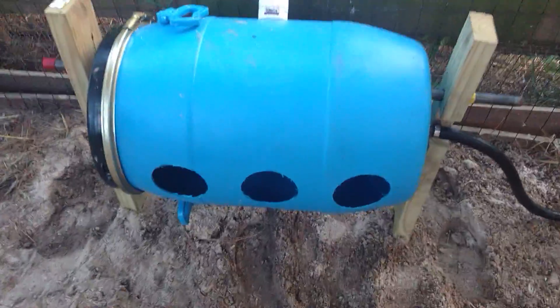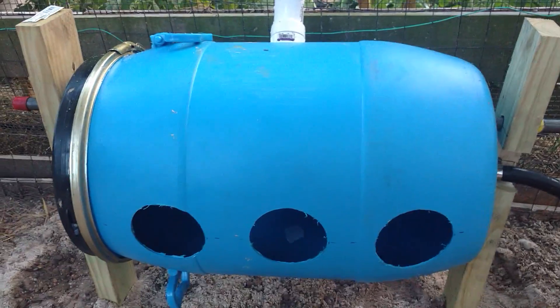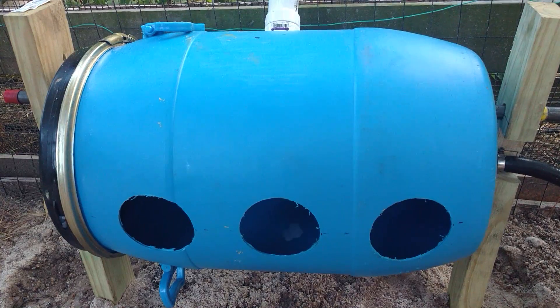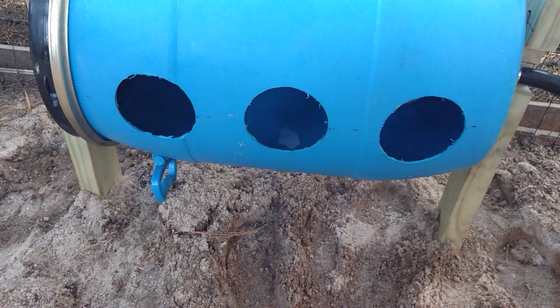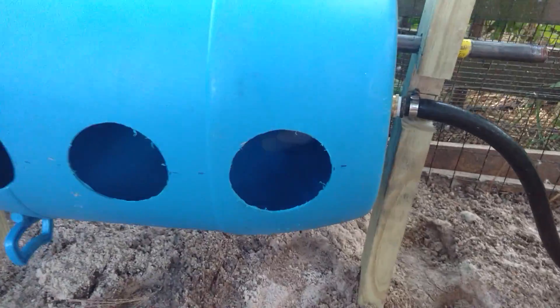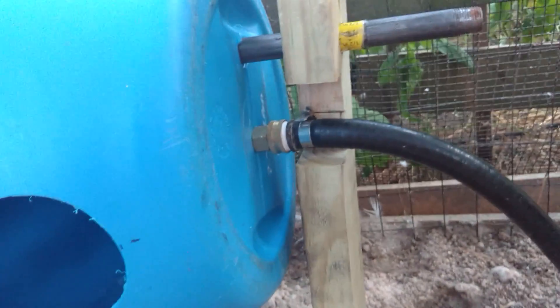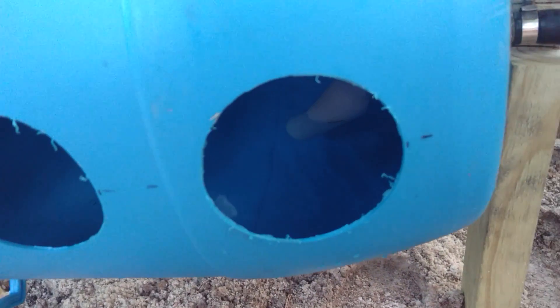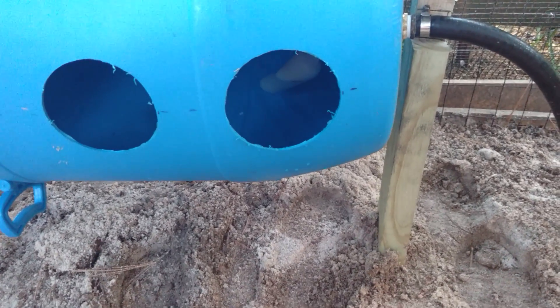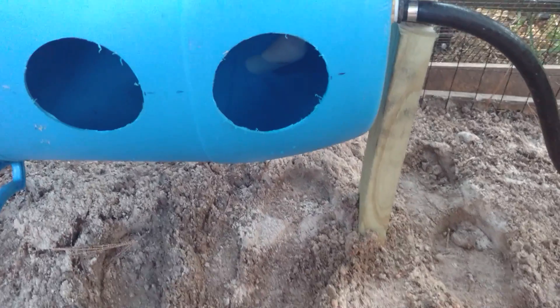This is just a 13-gallon HDPE food grade drum that I got off eBay — shipped for about $25. I put some 4-inch holes in there. All the way in the bottom you can see a float, and on the other side of the float is the hose. You basically just adjust the float so that it fills up with water to whatever depth you want, and you've got yourself an automatic, continuously filling water supply.